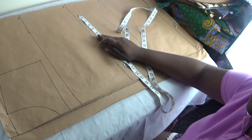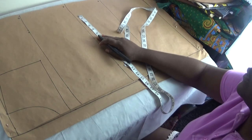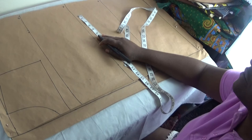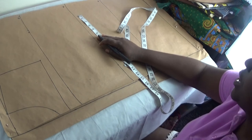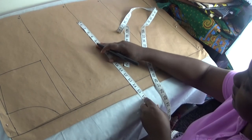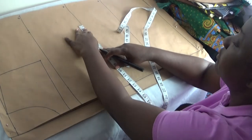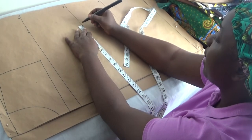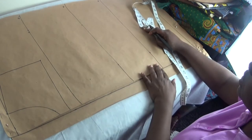Next I go to my waist measurement. My round waist is 42 divided by 4, which gives me 10.5. I add 2 inches, making it 12.5. I go to the waist line and put in 12.5 inches and mark it.